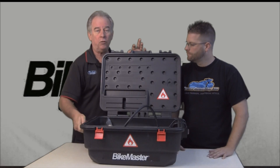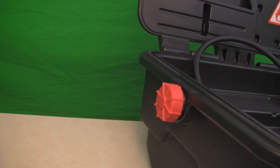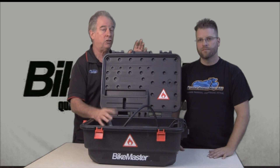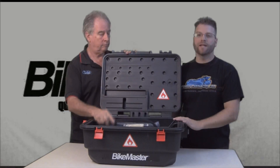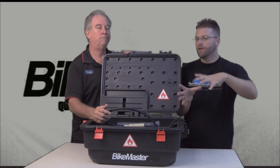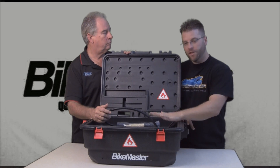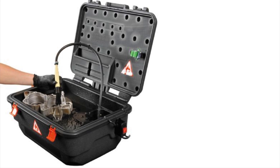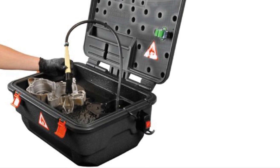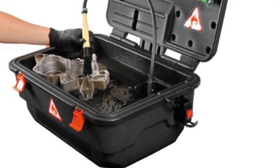There's a nice drain so when you've used this for quite a while and it's getting all grungy, you can drain it into a responsible container. Obviously you're using a biodegradable, water-soluble solvent, so good to go. What I really like about this parts washer is that in a normal situation you'd have a bucket of solvent, but with this particular type of parts washer, you can have your parts laying on a dry surface, with the liquid wash coming out of the brush where you're scrubbing it, constantly getting fresh liquid, washing away, and then going straight down the drain.